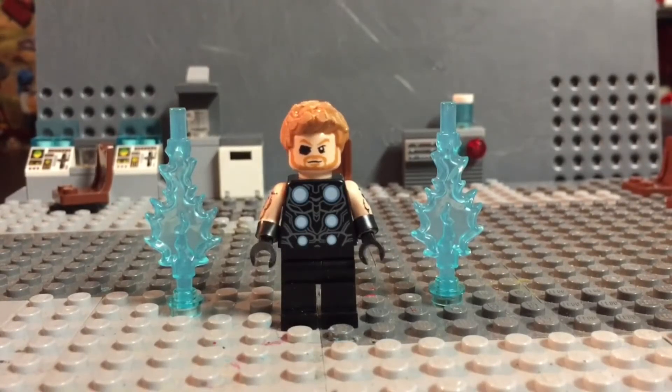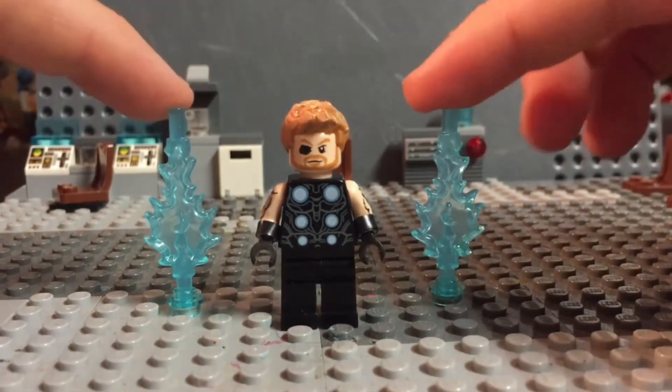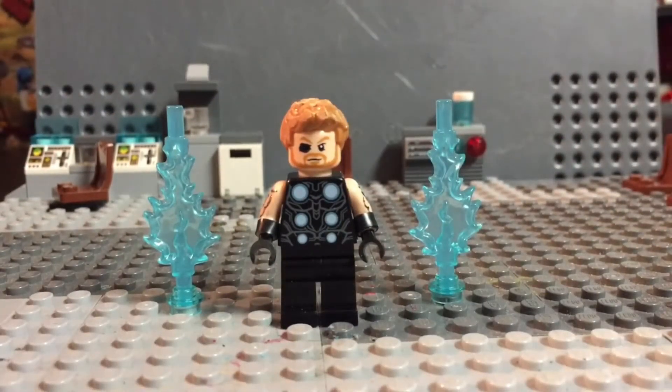I think Lego's minifigure does not do it justice — it doesn't even have an eyepatch on it or anything. I just have a cool little thing set up here. This is also an entry for Eagle Talon.